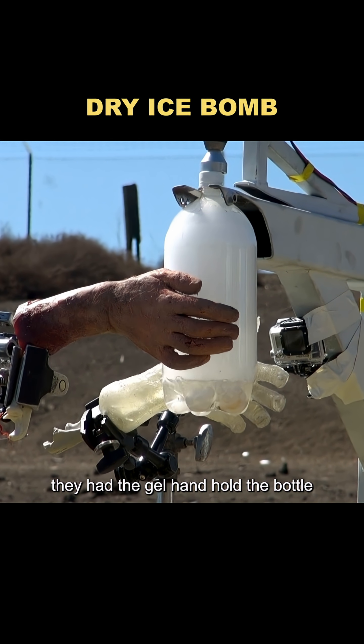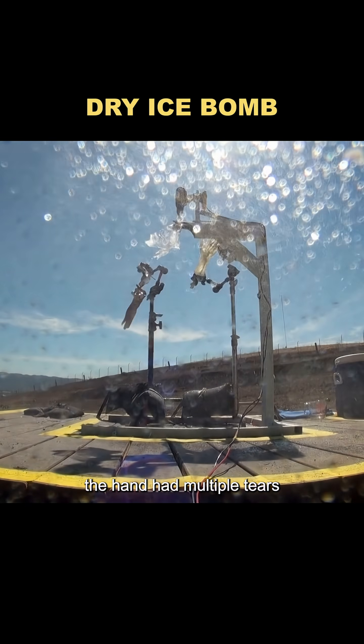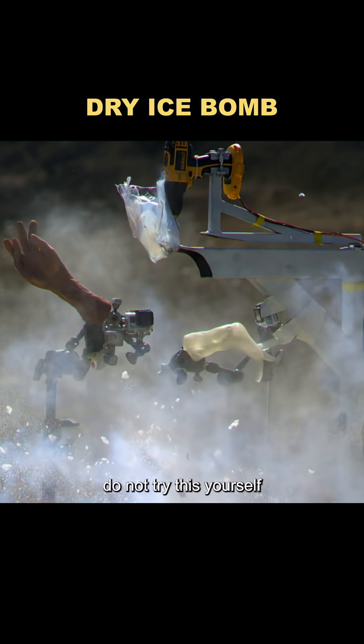For the final test, they had the gel hand hold the bottle. After the blast, the hand had multiple tears and even a simulated bone fracture. This entire experiment was done under controlled conditions with safety measures in place. Do not try this yourself.